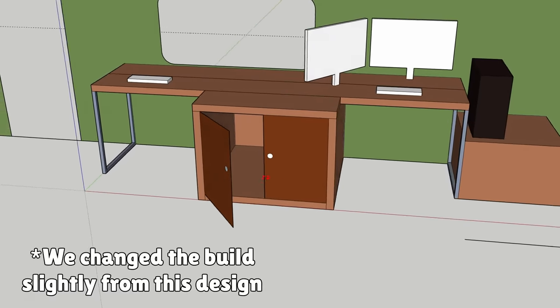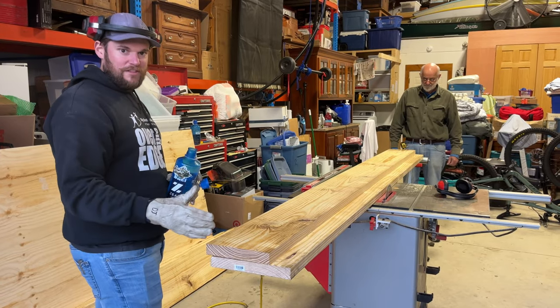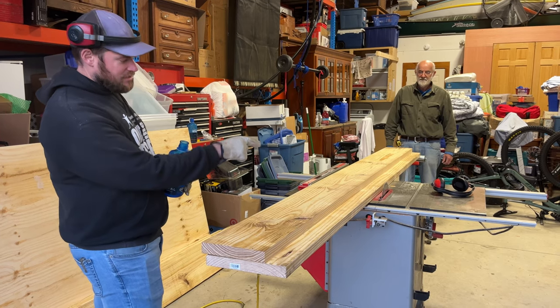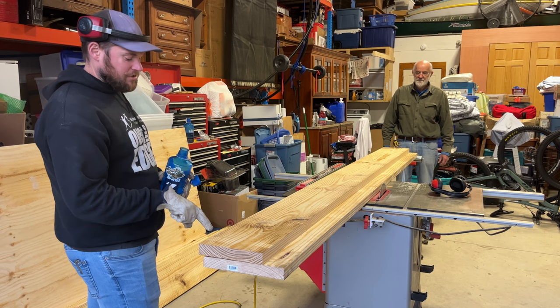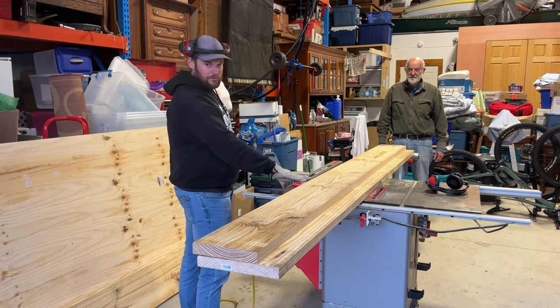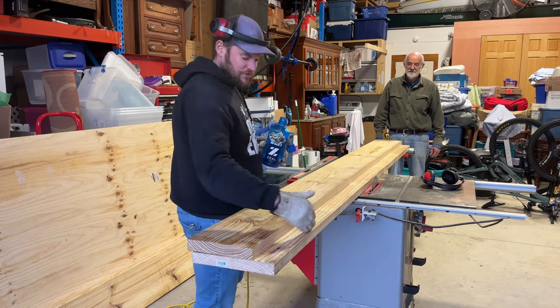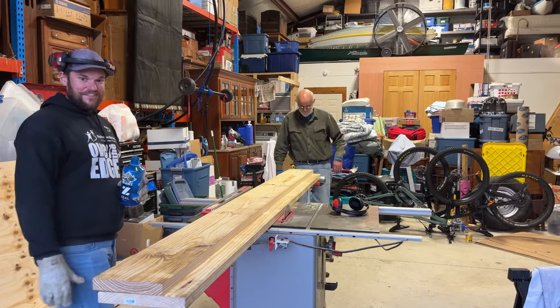Because we're using construction lumber, all the edges are wavy and warped, so first we had to cut a straight edge with the table saw. We're going to use this side, run it against the fence of the table saw, in order to cut a straight line here. I would have no idea how to do this, so this is entirely Greg helping us. Thanks, Dad.